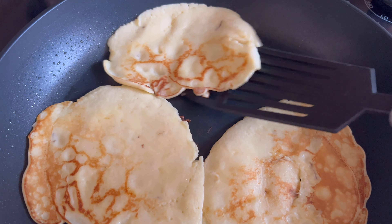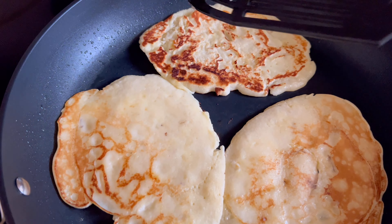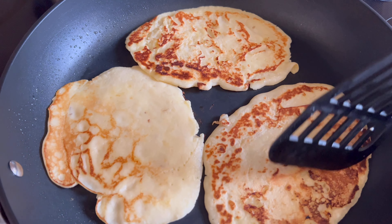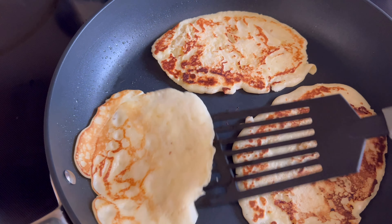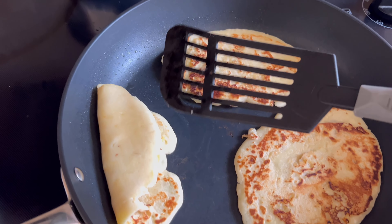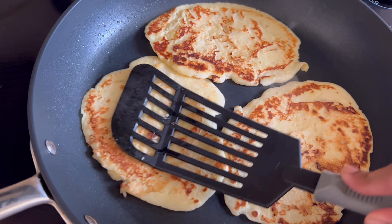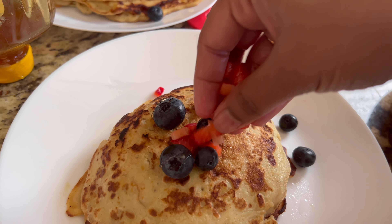I'm going to surprise Mommy when she comes here, okay? Okay. So what are you going to do? I wish you a Happy Mother's Day. I'm so excited about the cooking!